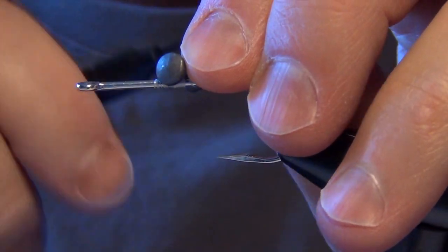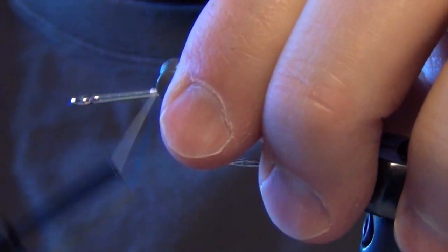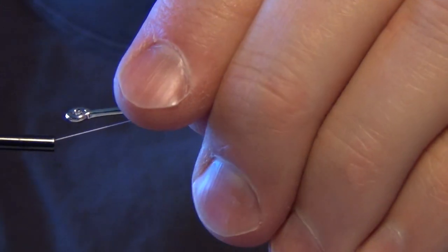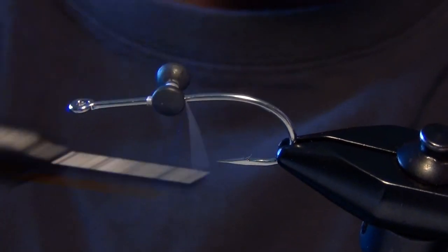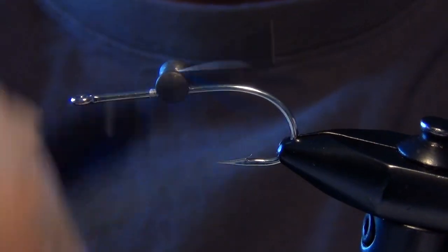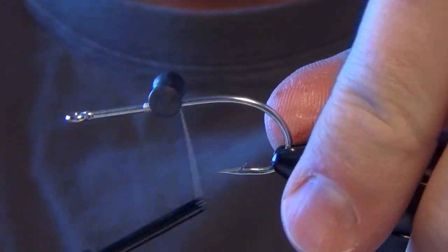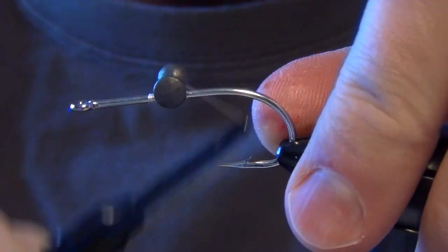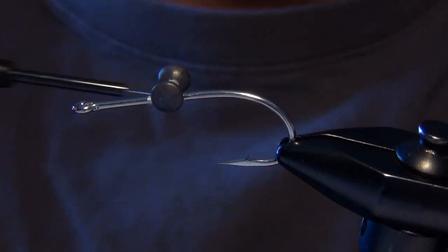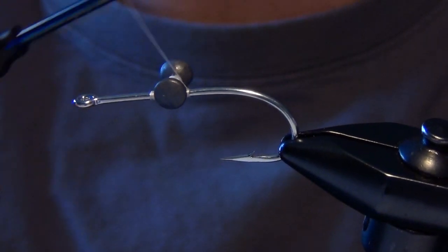First thing we're going to do is start with a pair of large lead eyes right in the middle of the shank of the hook. This fly is usually tied on a rather large hook for permit and things like that. We're going to tie it today on a 1-Ott. You can also tie it on a 2-Ott. I've even seen guys tie it on a 3-Ott for big permit. The crab we're tying today is probably about the size of a quarter, maybe a little bit bigger.